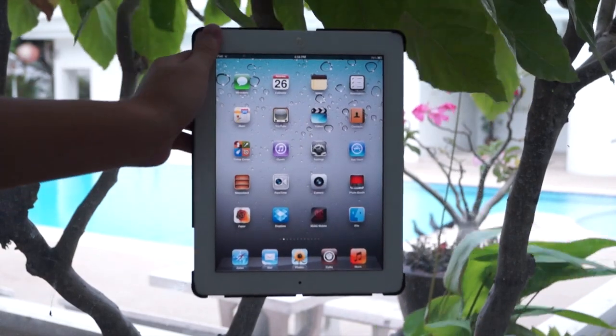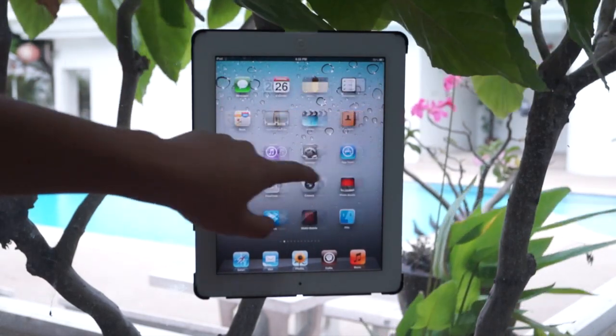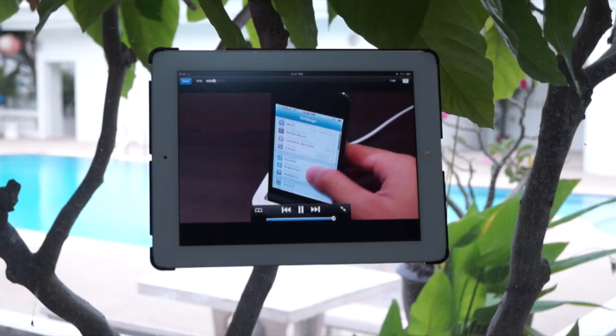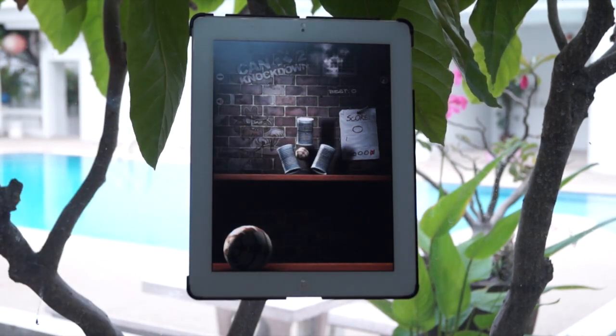As you can see, I can rotate it 360 degrees for both portrait and landscape mode. Right now it's upside down, and I can also adjust the angle as well. You can use this Mount Me System for anything you want — watching YouTube videos, long movies — and you don't have to hold your iPad. You can also use it to play games so you don't have to use your other hand to hold the iPad.